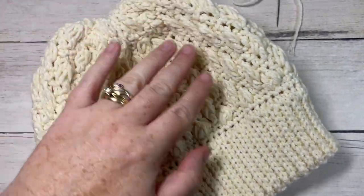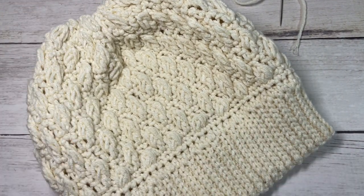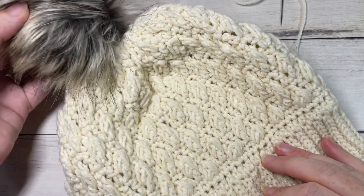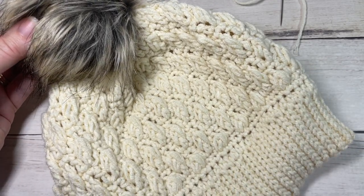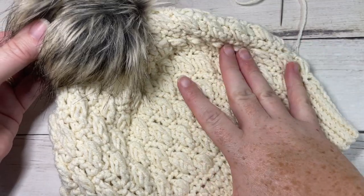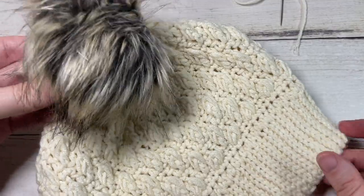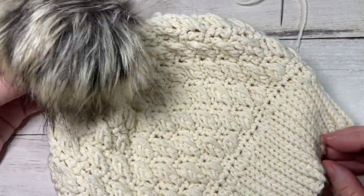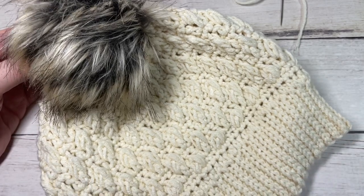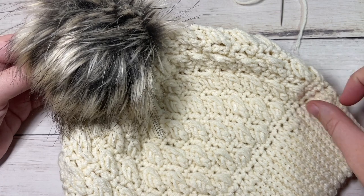And that is your Alicia beanie! You can leave it as is, or if you'd like, add a pom-pom to the top — it's really up to you. Thank you so much for joining me on how to make the Alicia beanie. If you happen to make it and share it on social media, be sure to tag Rich Textures Crochet so I can come and enjoy it. Until we see you again, happy crocheting!